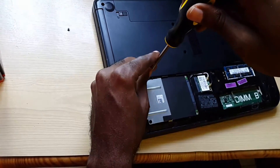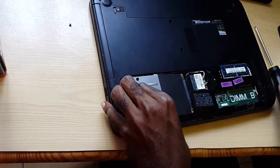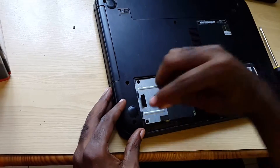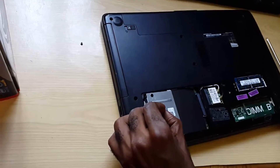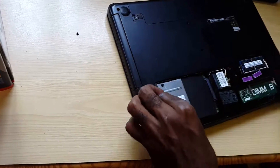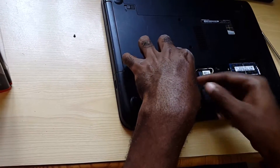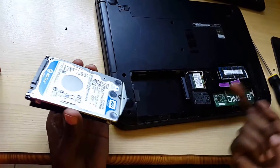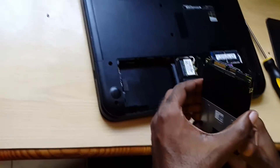Your laptop might have a different mechanism holding the drive in, so you have to pay attention to the design and figure out how to get it out. In this case, I have to slide it backwards — it says 'install: push it forward,' so it's kind of intuitive. It slides from the connector, and based on this design I have to approach it from this end. It has a retention screw — slide it backwards and up. Yours might work a little differently.